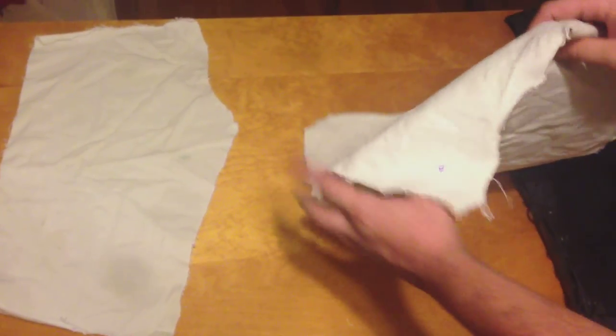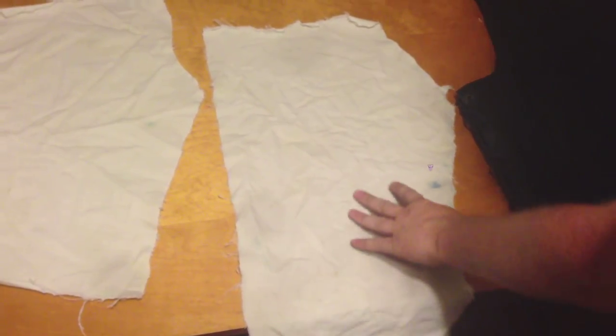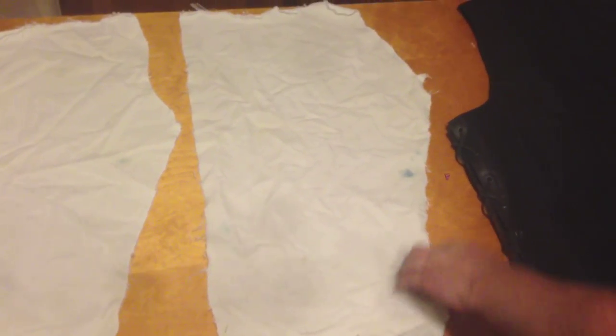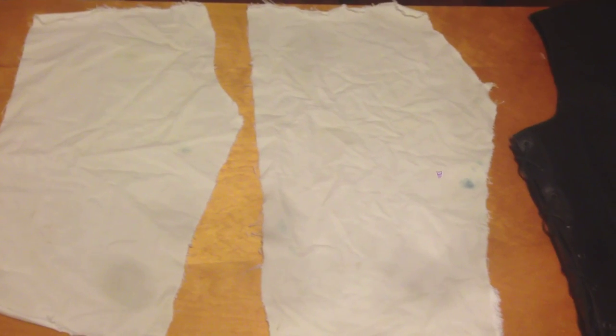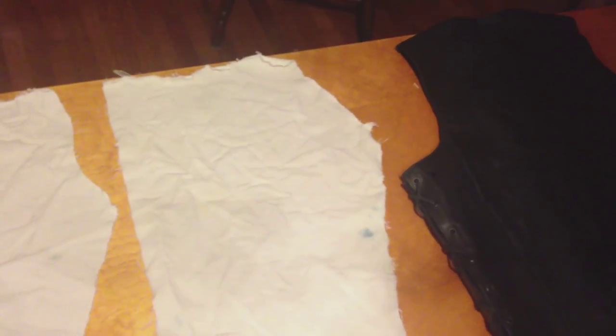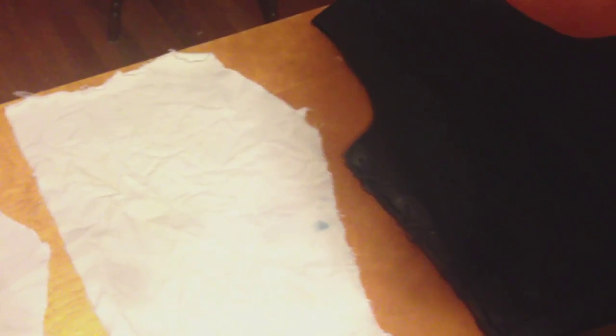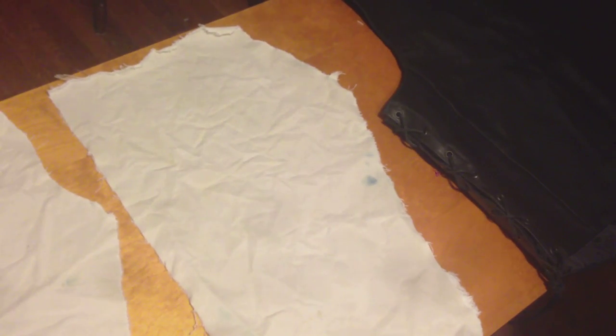Here we are about four hours later after having the denim pieces in the bleach. As you can see, they're primarily all white now. We have a few blue spots showing through, but if we need to, we'll cross that bridge when we come to it and bleach them out. Next step, we'll be applying the pattern for the wings and getting that embroidered on there.